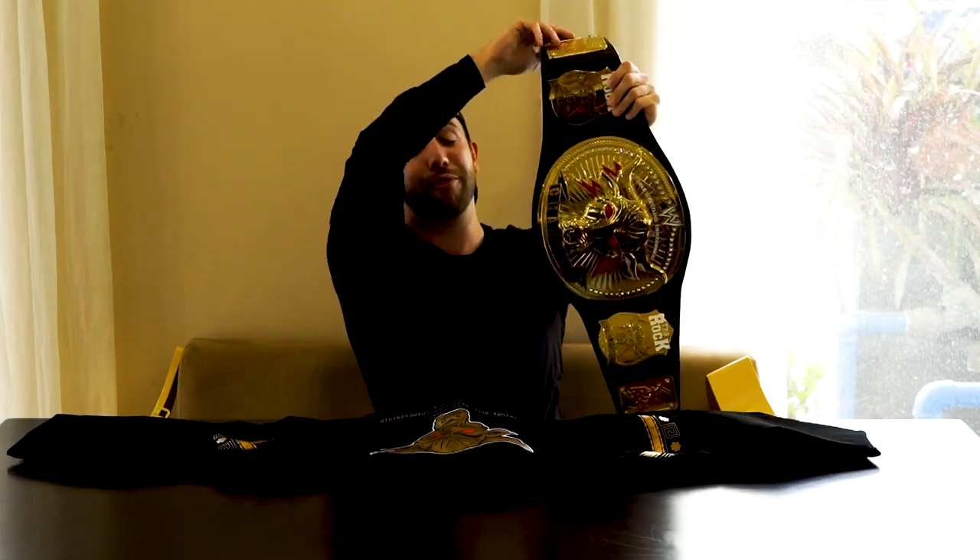This thing is absolutely awesome, and the floppiness already I can tell is super great. They've really improved the leather quality on their belts.